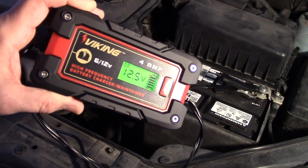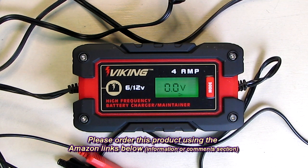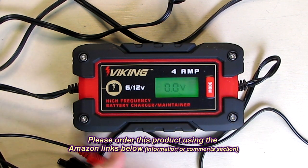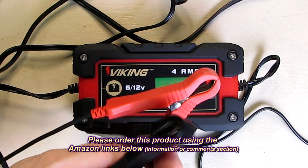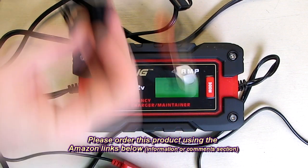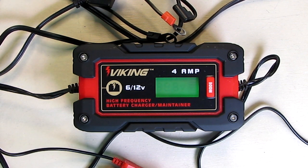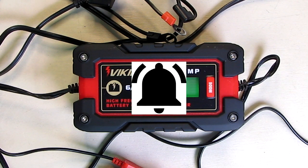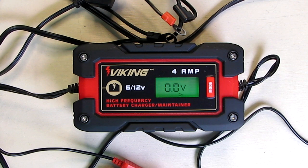So what's my overall opinion about the Viking brand 4-amp fully automatic microprocessor controlled battery charger maintainer? I like this product. I like the display, I like the simplicity of it, the fact that it's automatic, it has winter modes and regular modes, and it works with AGM, absorbed glass mat, deep cycle, or gel batteries. The clips are very good quality, the hard-wiring option is good quality with the inline fuse, and the automatic control is great — basically set it and forget it. I'm going to give it a full five-star rating. Please remember to hit the subscribe button and the bell icon for new video alerts, and if you liked this review please hit the like button. Thanks for watching.